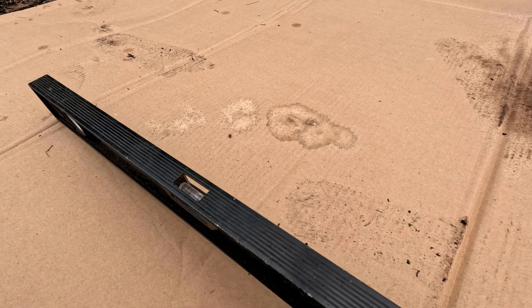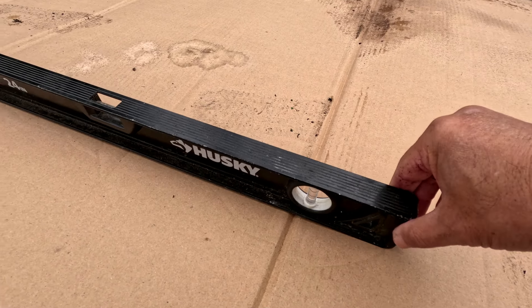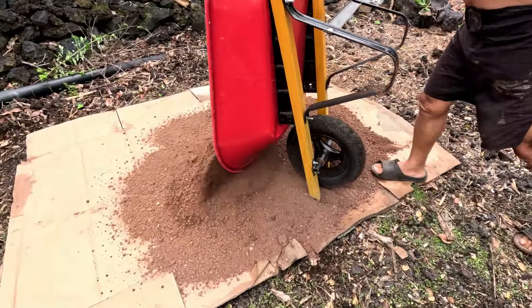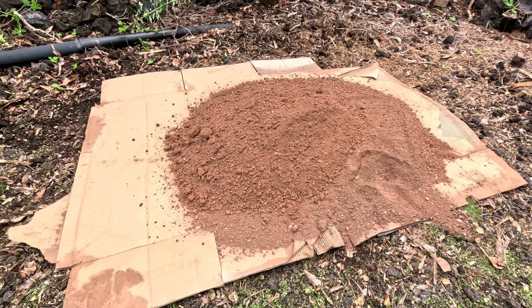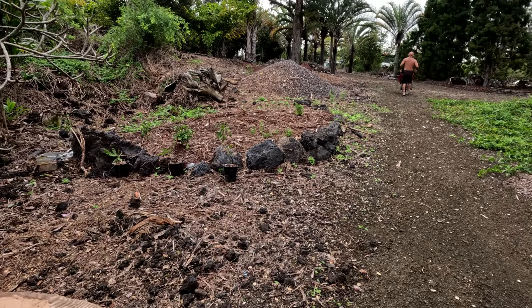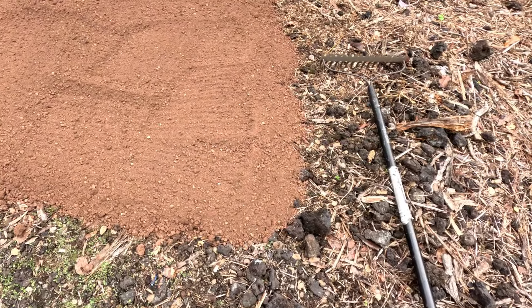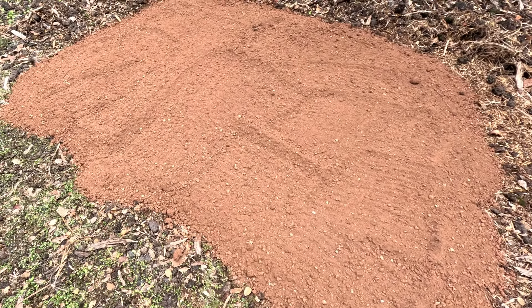It's sloping down to the right, so that's how we're gonna judge our filling of dirt. It's just gonna take wheelbarrow after wheelbarrow of our red dirt. We're gonna mix the red dirt with some compost — there's our pile way over there and we're just gonna haul it on over. Here it is after three wheelbarrow fulls of red dirt.